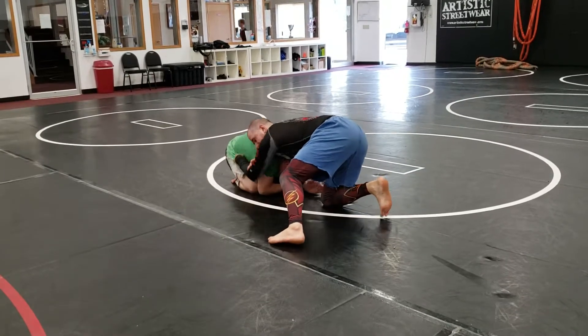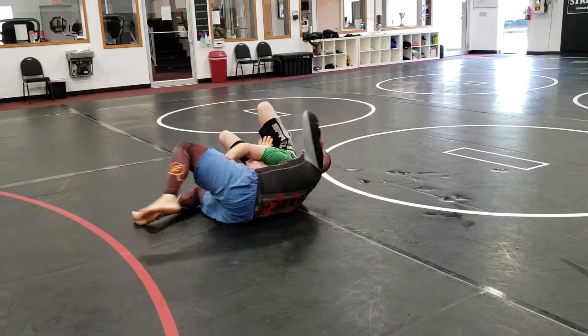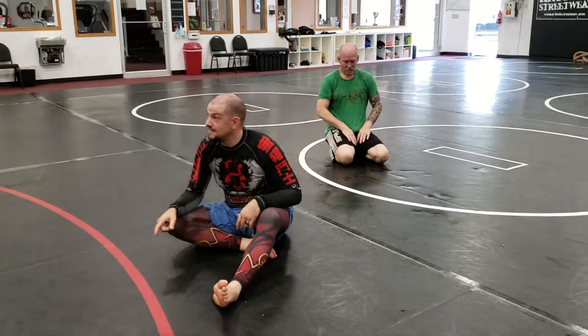Pulling that elbow across his neck, lock it up, down with my head — walk, walk, walk — really tight. So all the way from the bottom: you get taken down, you get on top, you choke. One, two, three. See you next time.